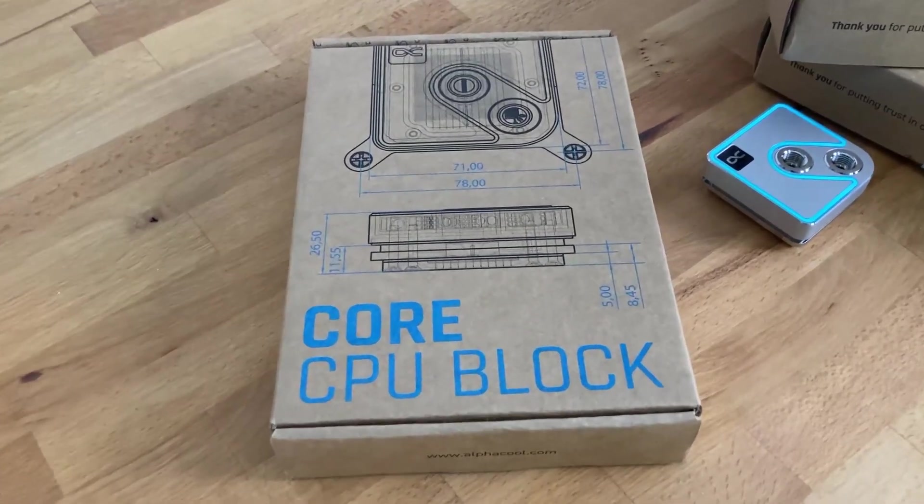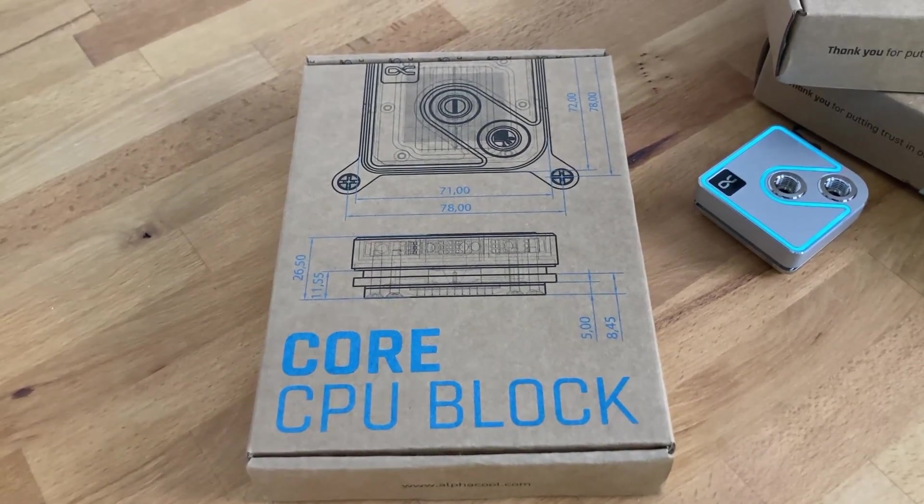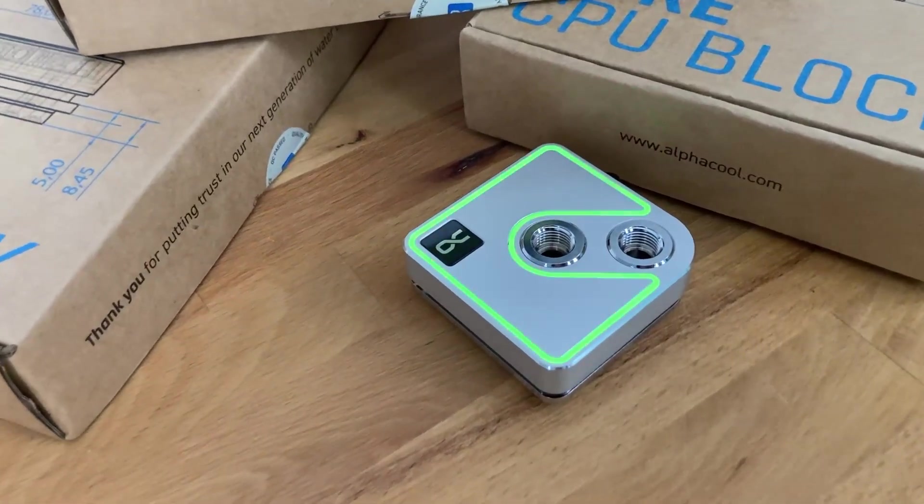Hey Marcel, today we have this amazing core CPU block from Alphacool and I'm so eager to look inside, so get this box open.